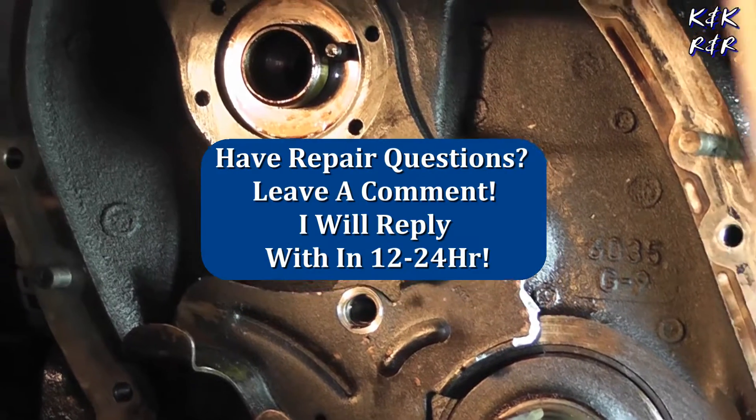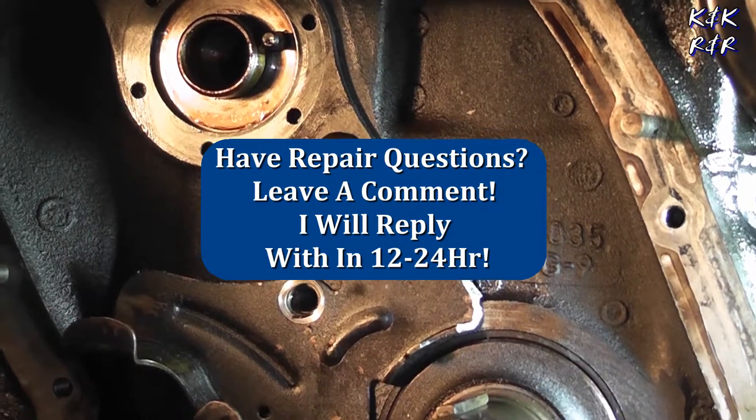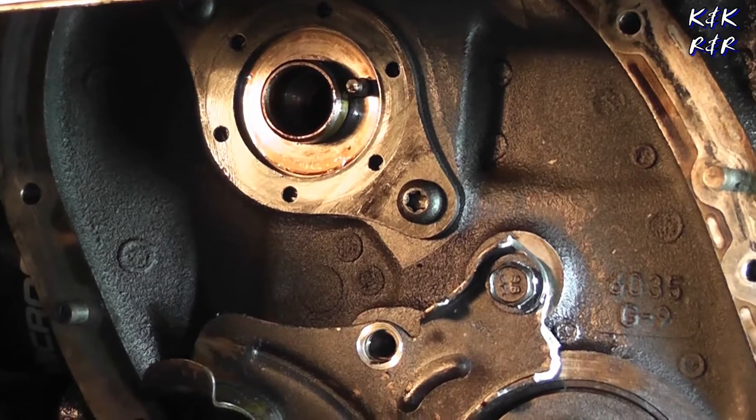The cool thing about this video is you can go back through as you need. If you get hung up on a part, you can easily just pause it — we make that convenient for you, but only if you subscribe. Knowledge is free on this channel, but you must subscribe.